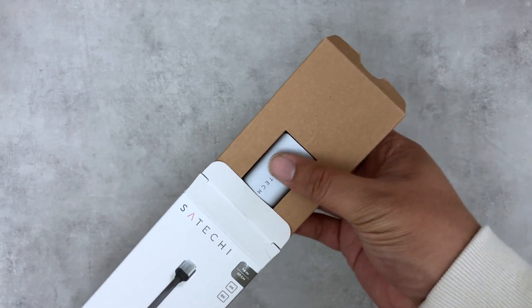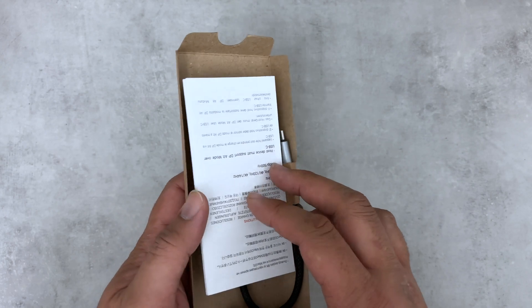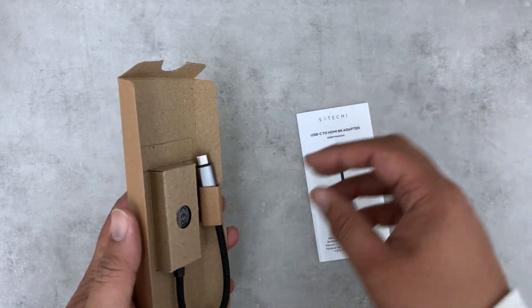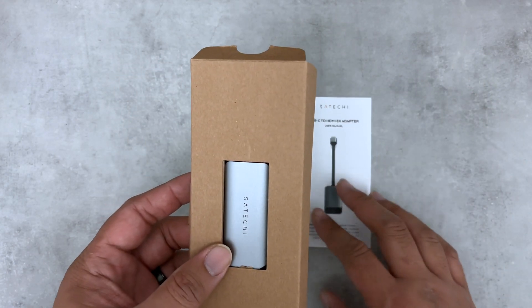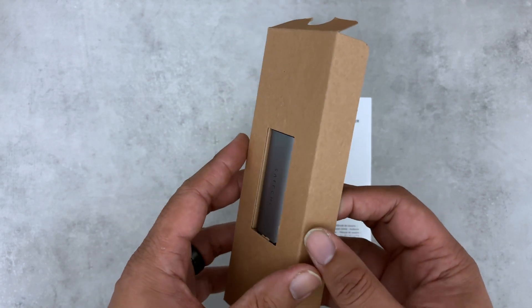Inside the packaging we have the 8K HDMI adapter and the printed instruction manual. The adapter features a premium braided cable and an aluminum enclosure for increased durability.